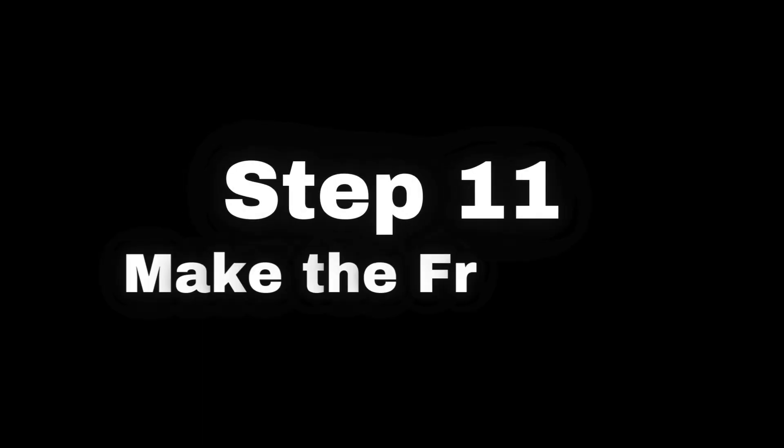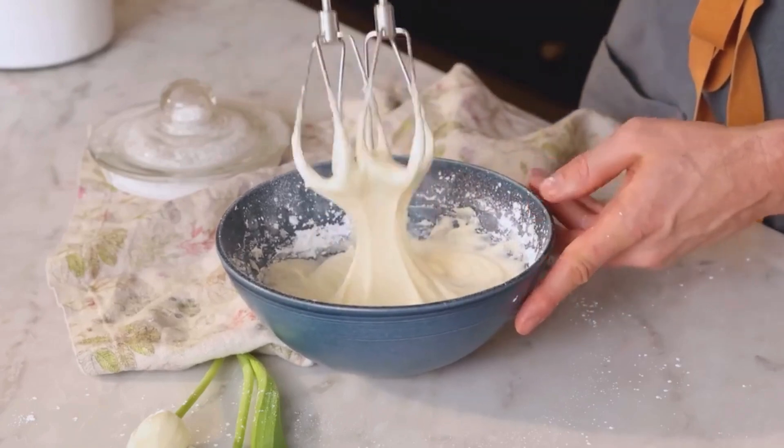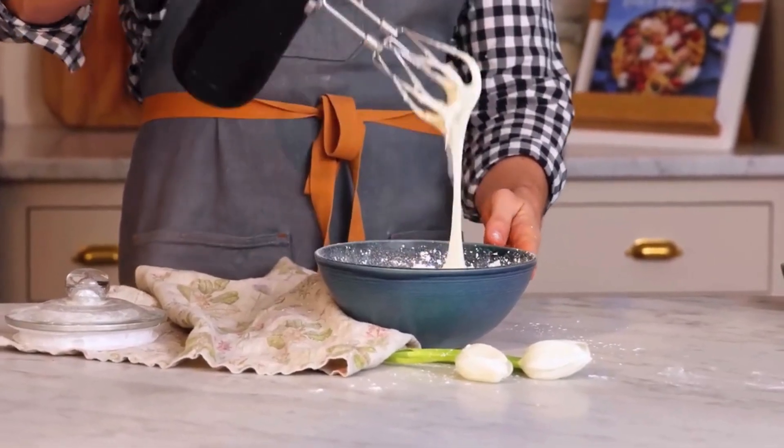Step 11: Make the Frosting. While the rolls bake, whip up some creamy frosting using cream cheese, melted butter, powdered sugar, milk, and vanilla extract.